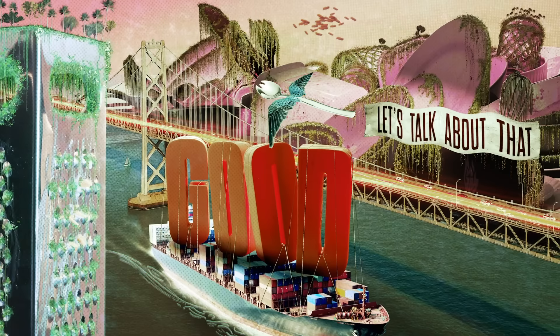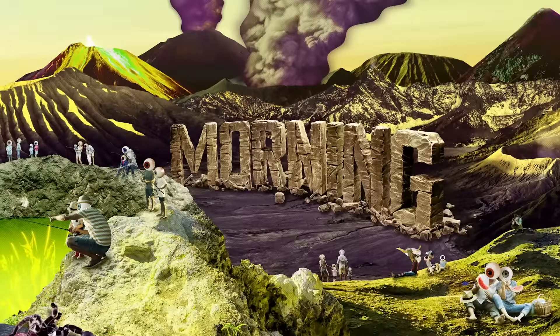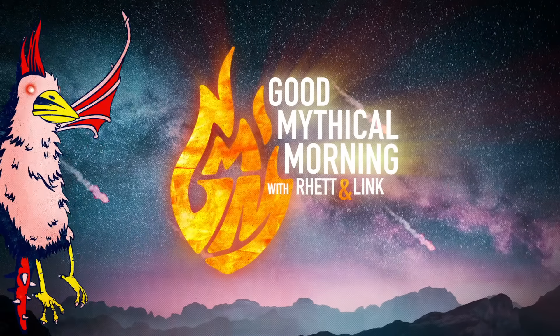What happens when you put a bath bomb in a pitching machine? Let's talk about that. Good Mythical Morning.